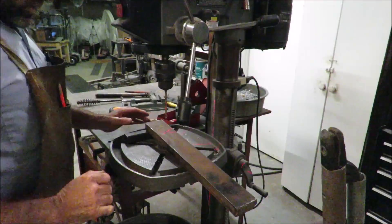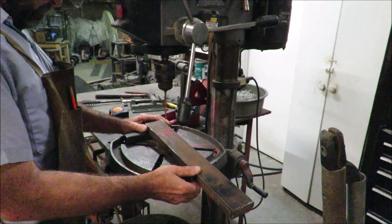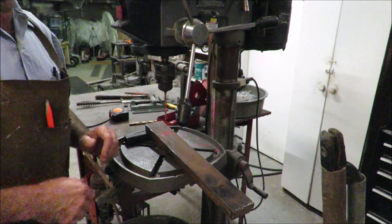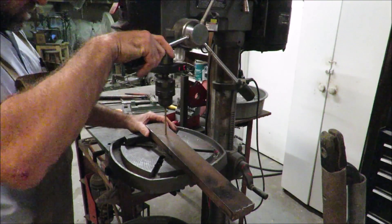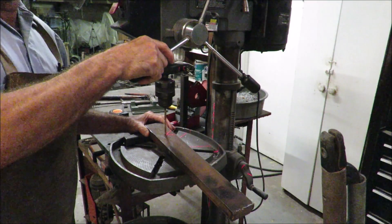Let's get to the drill press. I want to drill a pilot hole first, and I want the hole to be at an angle to make it a little easier for alignment on the tractor since we're angling the blade. So I just shimmed it up a little bit. We'll drill a pilot hole, and then we'll come back with a 7-inch drill bit.